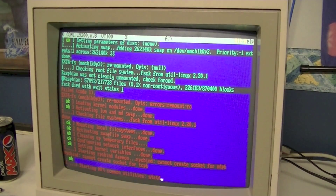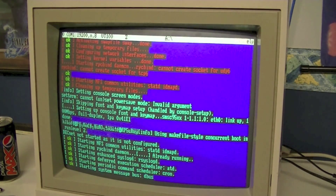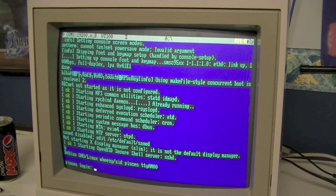Not exactly sure why the text changes from blue to red while it's booting up. It's something to do with Linux using a non-complete or non-standard implementation of VT100, I think.